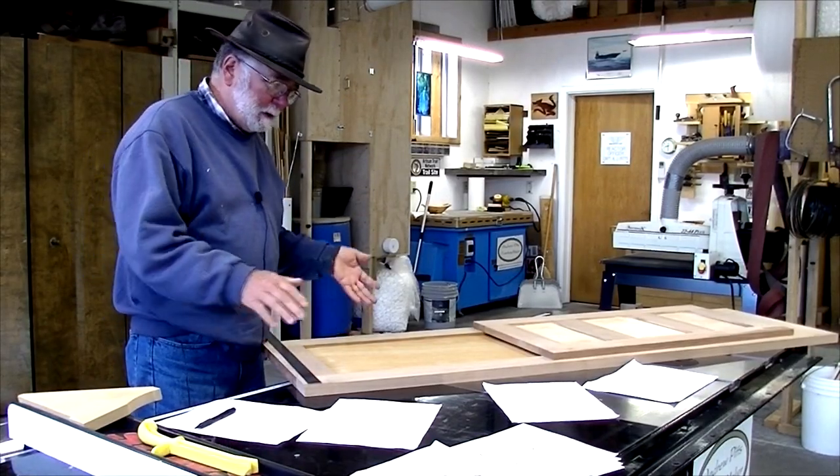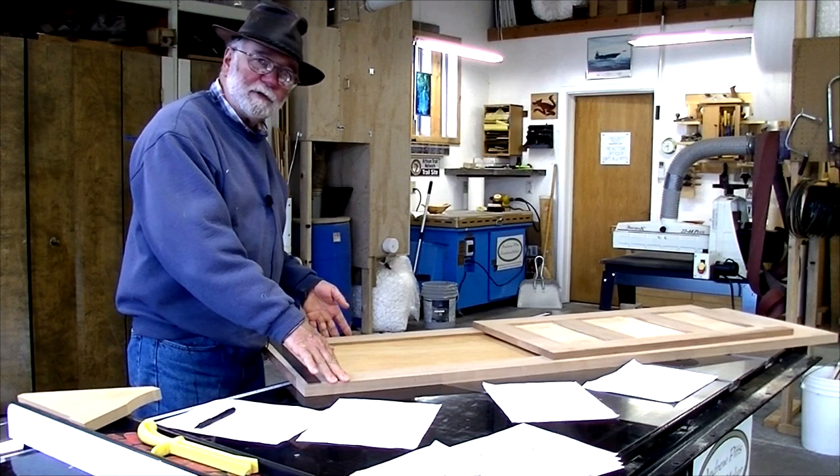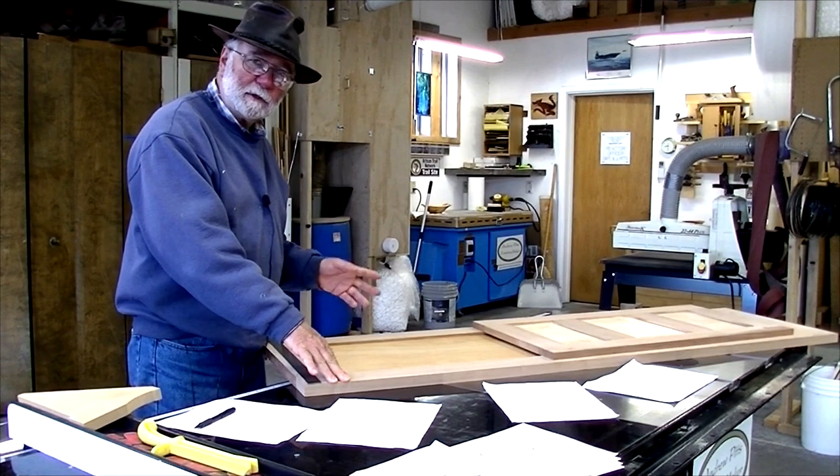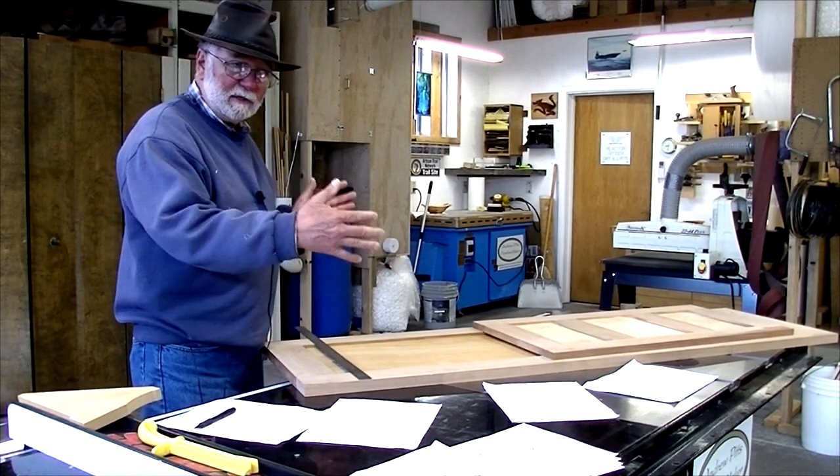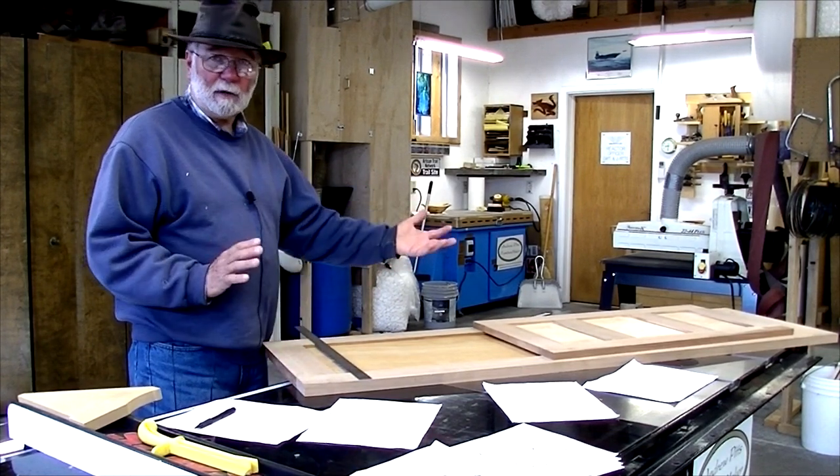At this point all the frames and panels have been put together and glued, so now I'm going to go ahead and trim all the pieces to depth, and then I'll trim them all to length.